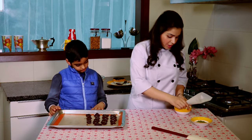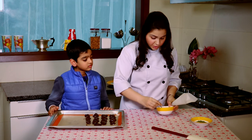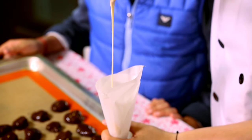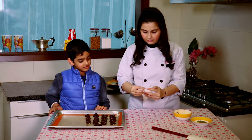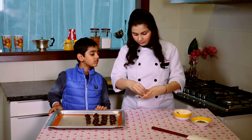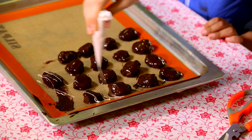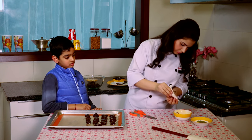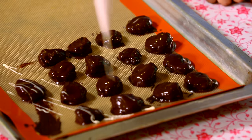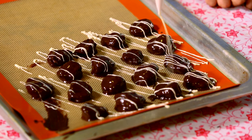So my prunes are dipped in chocolate. Now my white chocolate here — I'm going to fill it in a paper cone that I've already made and drizzle over my prunes. I'm going to make a slight cut here, however thick I want my lines to be. I think there are some lumps in the chocolate.